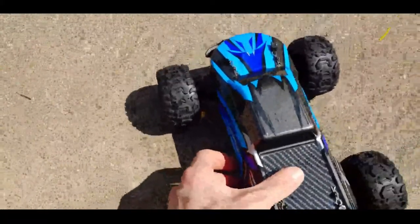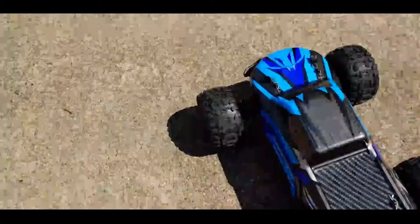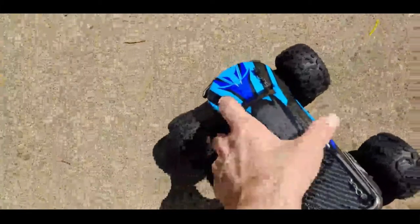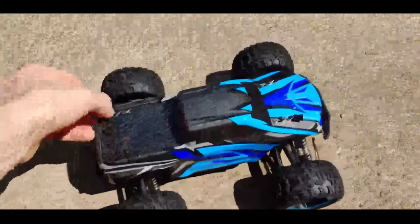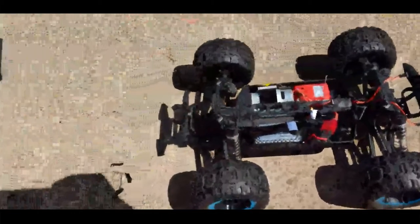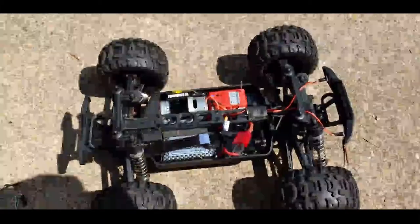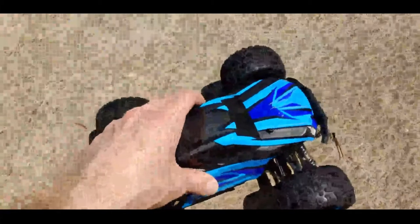I'm just going to do a little quick demo. It's got a nice little power button on the side. It's got all your standard features for a little entry-level hobby grade car here. It's an entry-level little hobby grade one.